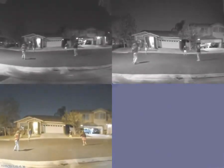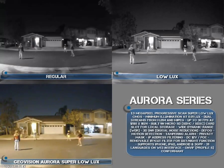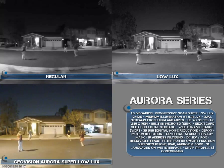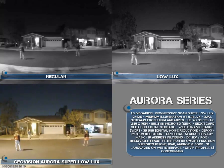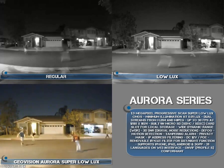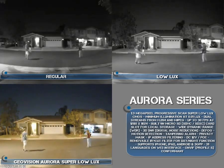This first scene is a low light scene — you can see the kids playing with the basketball. With the regular camera you've got lots of ghosting. The low light camera is a little bit brighter but still has lots of ghosting, and both are black and white. Our Aurora Super Low Lux series in the bottom left has full color, no ghosting, and great detail.